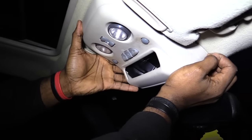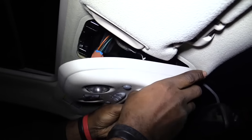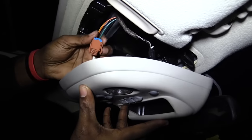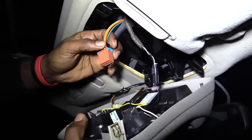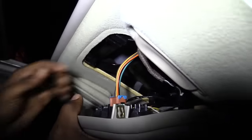You just want to pull it — you'll hear it snap as you pull it. Once you do that, it'll come down. Then once you bring it down, you'll see this piece right here which plugs right into this right here. It'll plug right into this part, right there like that.